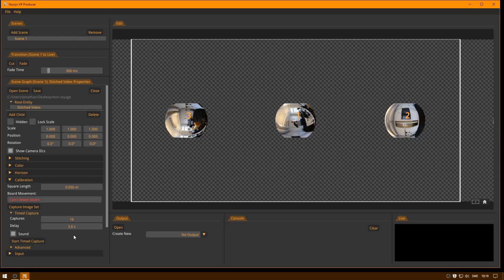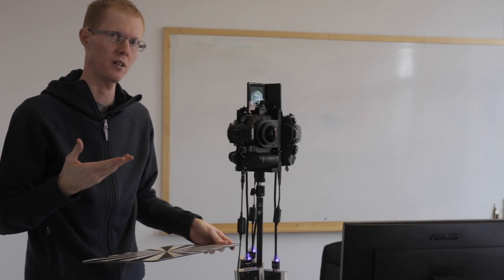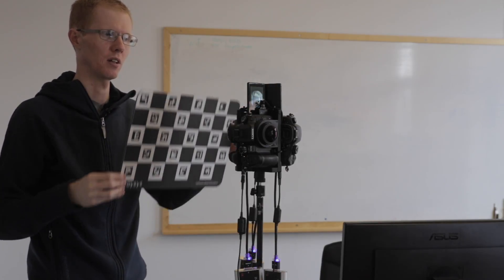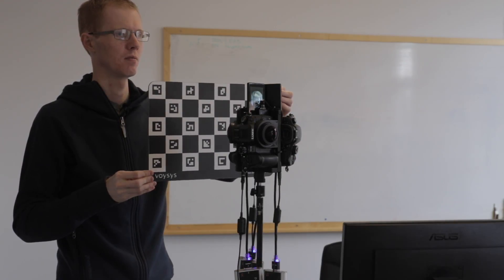When I hold up the board, the system detects movement of the board. If I move the board, it will detect a large board movement and will not capture images during movement. So now I'll start the time capture — you can hear it makes a sound when it's waiting to grab a picture. It won't take the picture if it doesn't detect the board or if it detects movement. So I hold the board steady, and there you hear the beep — that's when it took a picture.